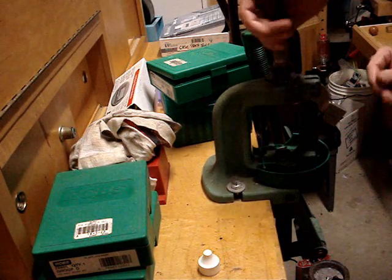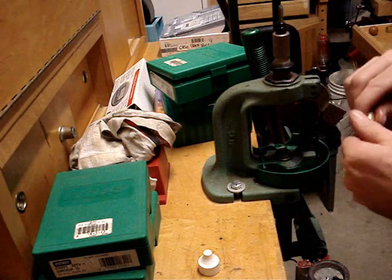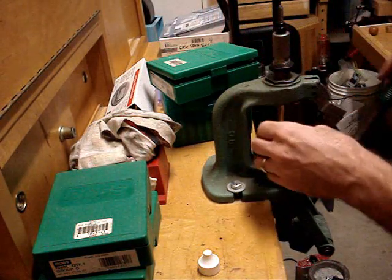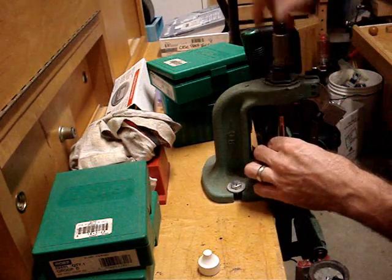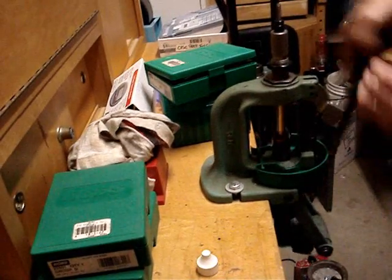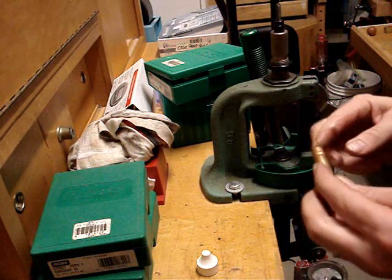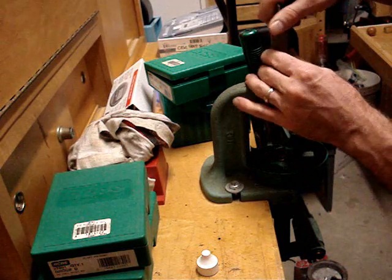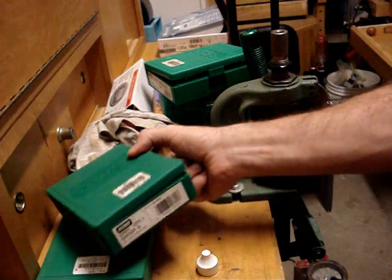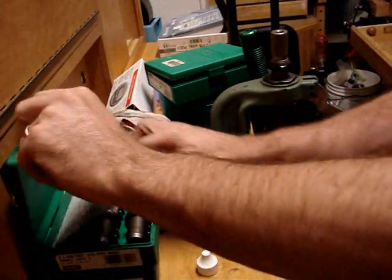I'm going to use a brand new unprimed case that has not been annealed. These usually work good, but they sometimes still split. And if they do, go ahead and anneal it. We're going to go ahead and put the .375 expander ball button over it.